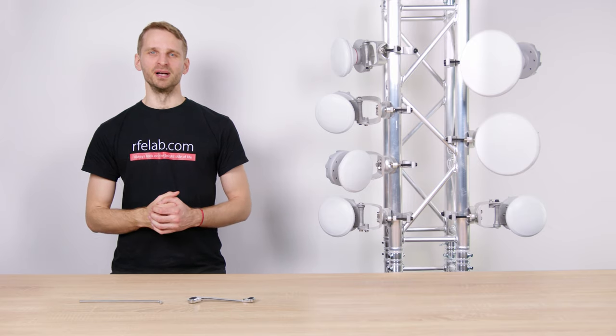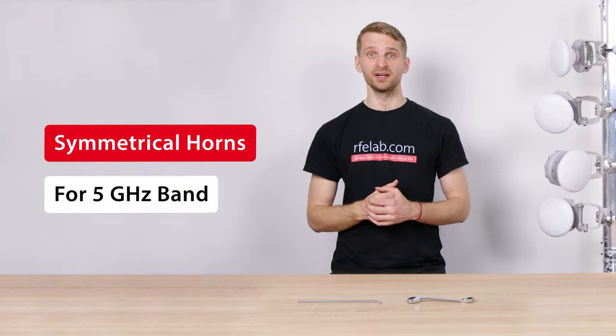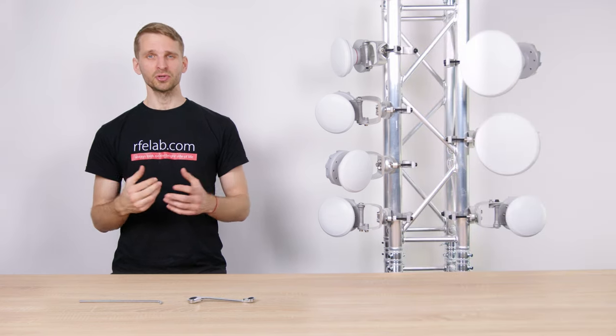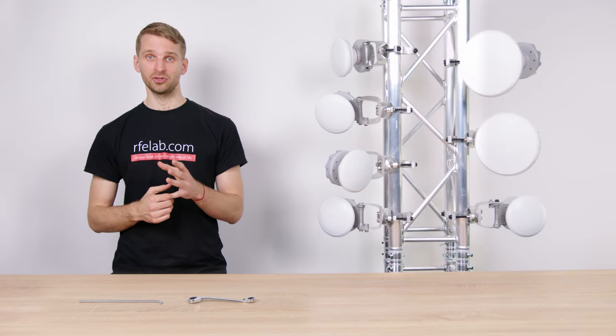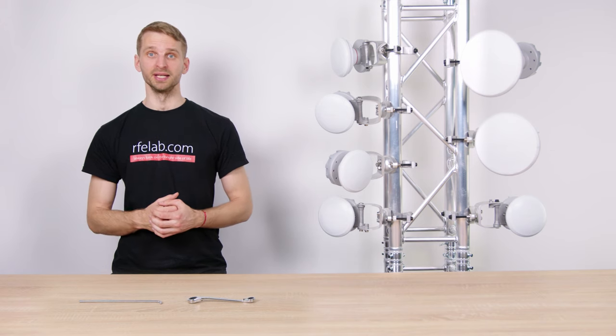Hi, I'm Mr. T with RFElements and I will introduce the symmetrical horn antennas designed for the 5 GHz unlicensed band. Symmetrical horn antennas solve the biggest issues in the unlicensed bands: RF noise, system loss, and network scalability.